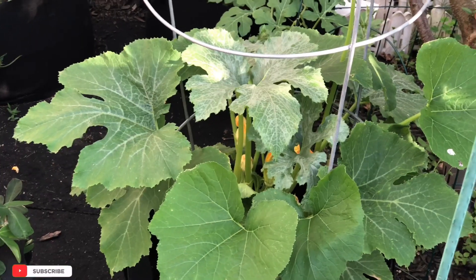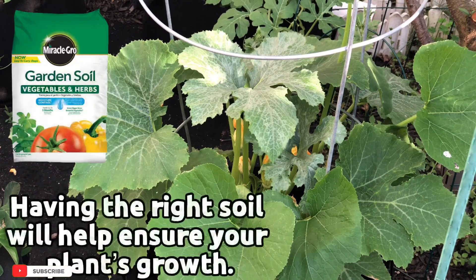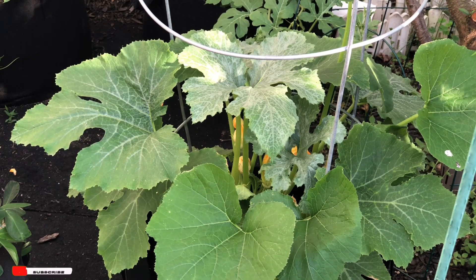Before you start growing your zucchini, you want to make sure of a couple things. You want to make sure you have the right soil, especially if you grow them in containers — the right soil, the right fertilizer — and make sure you water regularly.